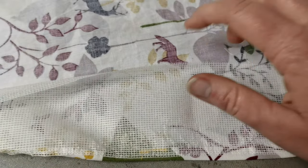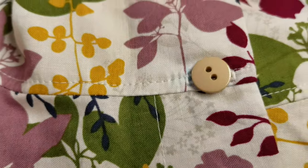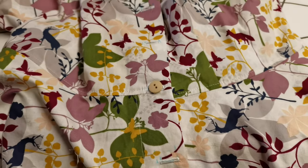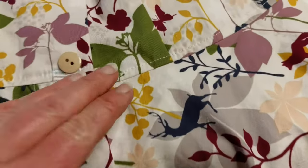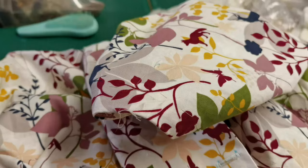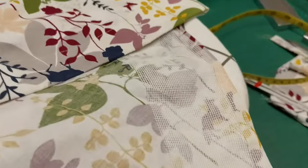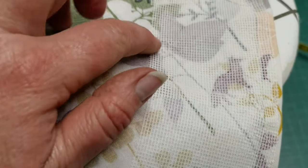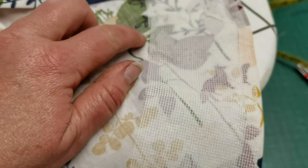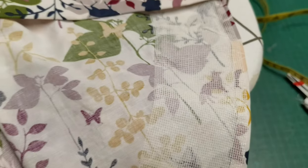I've done the buttonholes and I think I'm going to use this button because I want a very unobtrusive button — it does work with that. I'm now going to catch the facing and the hem just to keep it in place, because sometimes they do go loose. I'm going to trim it all over and then my dress is done.